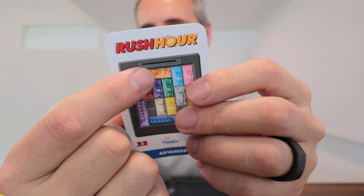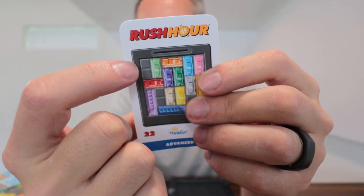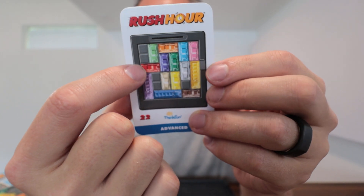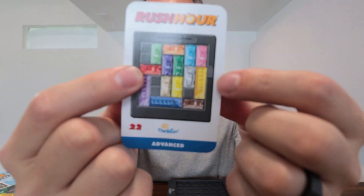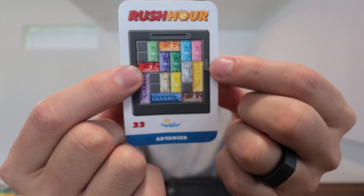Once you get it set up, the object is kind of like a slide puzzle. You're going to slide these things around because there's a couple of open spaces, and you're trying to get the red car all the way to the end right here — that's where it gets out of the parking lot. That's why it's called Traffic Jam.